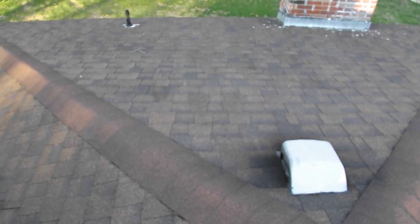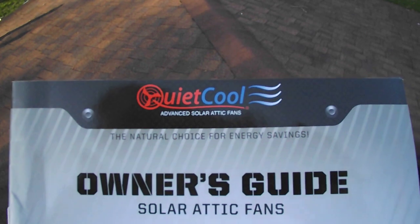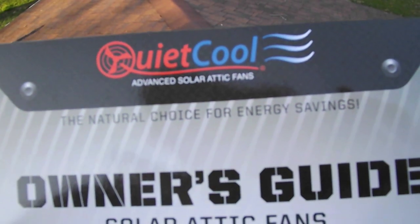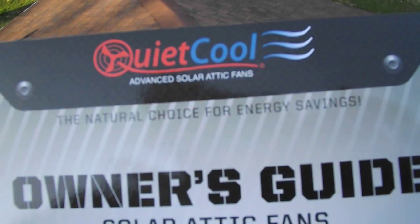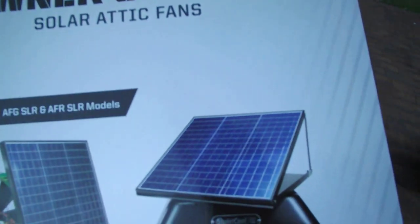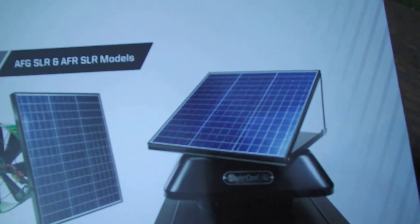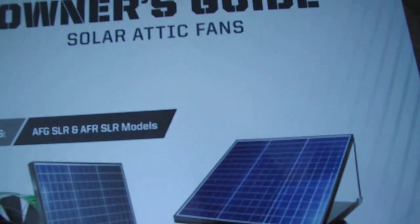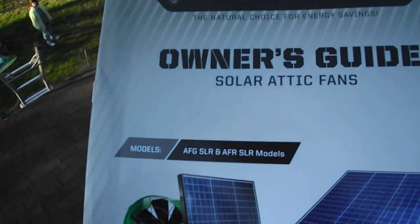This is PSU Pun Guy — thank you for watching. We're looking at the QuietCool fan. We apologize for the wind noise, but it was much windier today. We look forward to having you ask questions and doing more videos in the future. Thanks again, bye!